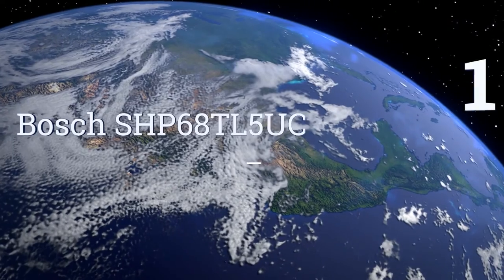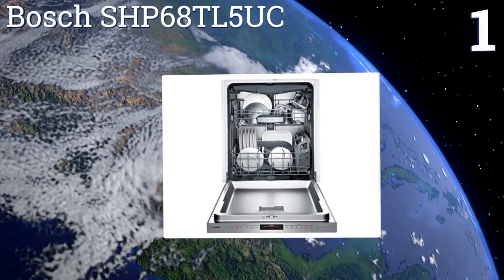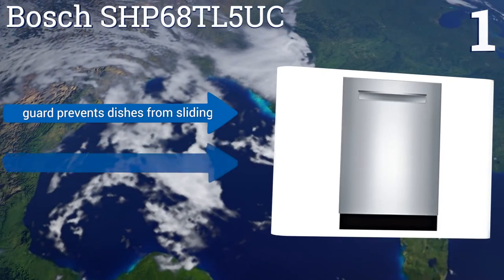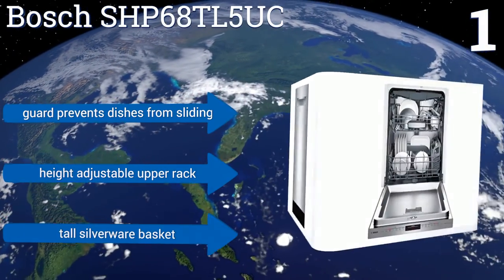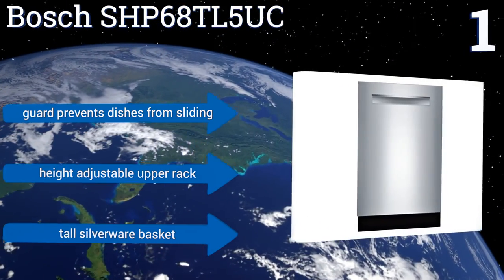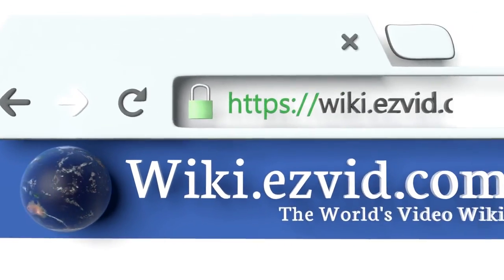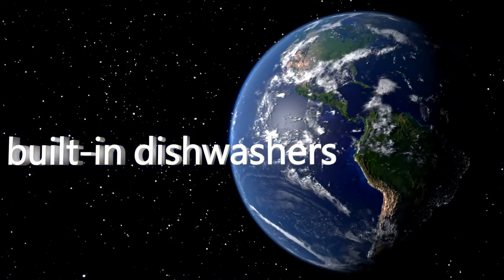Taking the top spot on our list, the Bosch SHP68TL5UC has extensive cycle options including eco-friendly for when you want to save water, just rinse, and heavy for those extra messy meals. There's also a digital display that tells you how much longer the cycle will take. It features a guard that prevents dishes from sliding, a height-adjustable upper rack, and a tall silverware basket. To see all of our choices, go to wiki.easyvid.com and search for built-in dishwashers or click beneath this video.